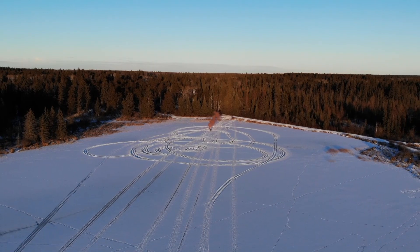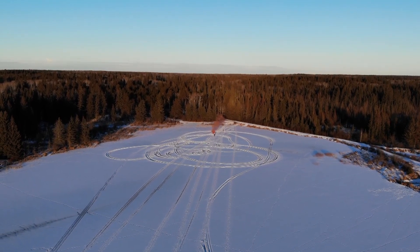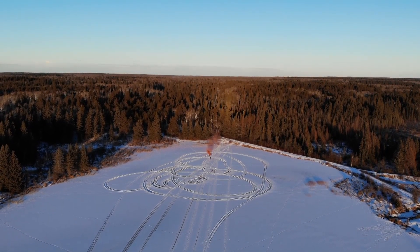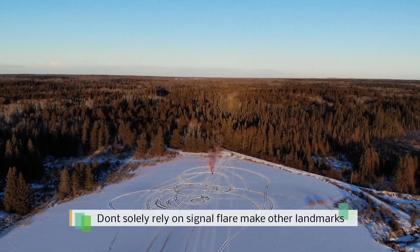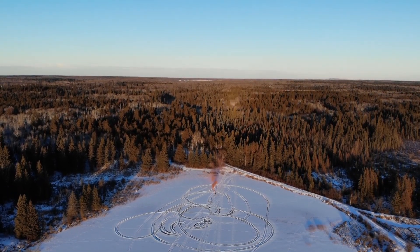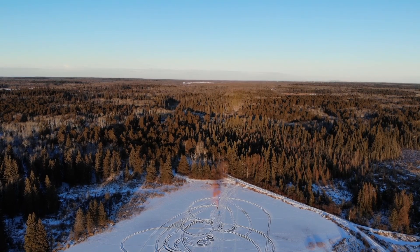If you have a tent, other signaling devices, or you've drawn SOS in the sand — you want to stay near that. You don't want to go running far away from it, because it's going to be the signaling device in combination with your other landmarks that grabs the rescuer's attention. If you find yourself on the other end of a search and rescue incident, don't only rely on the flare. Having a constant fire going and throwing pine needles on it is a natural way to create smoke.